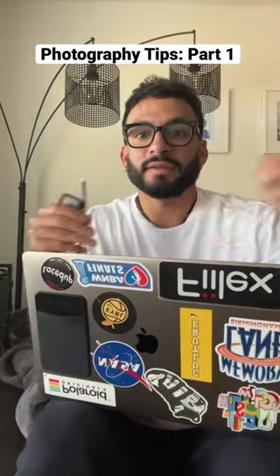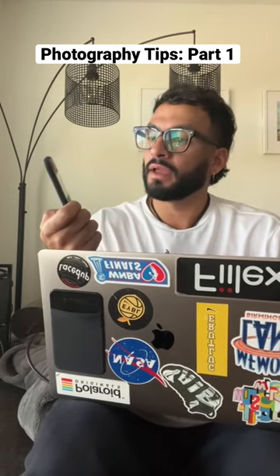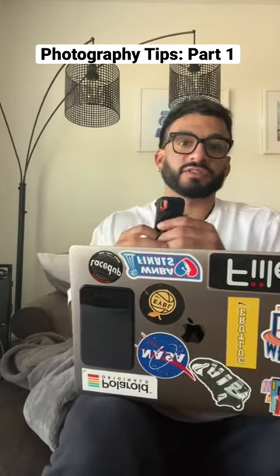Now let me explain. The standard solid state drive, SSD — you can get this on Amazon. It's a two terabyte from SanDisk. One of the best purchases. It works fast and it works hard.